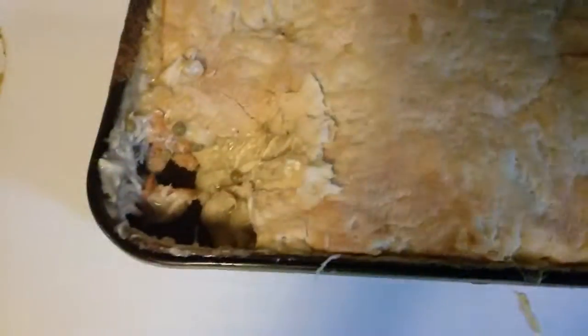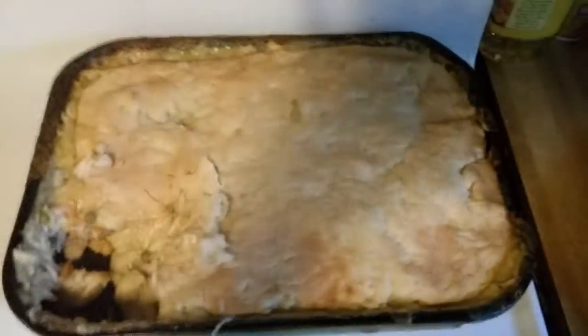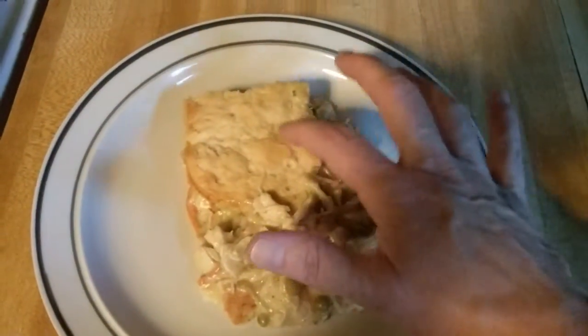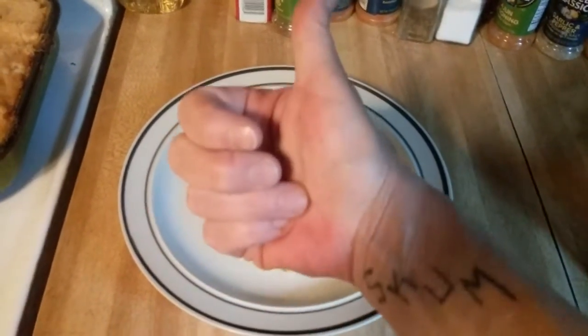That's some good stuff right there. I love that crunch on the biscuit — oh my goodness, the bread, sorry, whatever. I'm gonna eat, guys. Cheers, love you all.